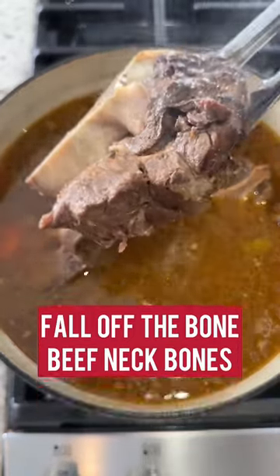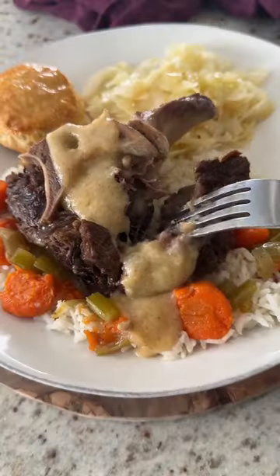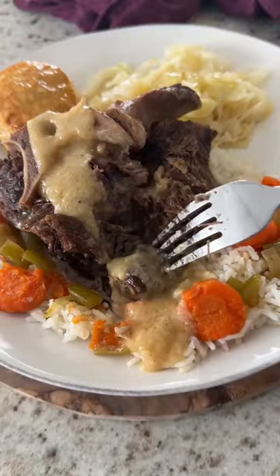Growing up, I asked my mom how she would know when the neck bones were finished cooking. She always said when the meat literally was falling off the bone. So you cook these for as long as it takes until that meat is tender, juicy, and fallen off the bone.